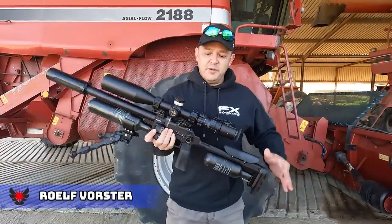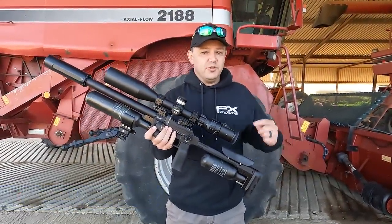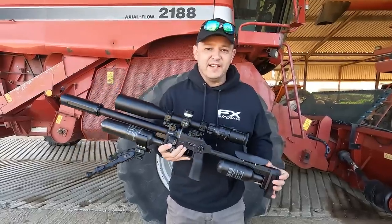Hello and welcome back to AirTag Hunting. We've got the FX Pantera Compact or Hunter Edition again, but this time we're shooting 18 grain JSP pellets, so sit back and enjoy.